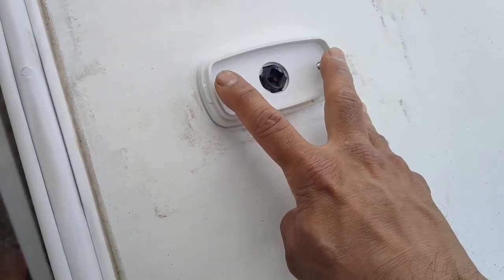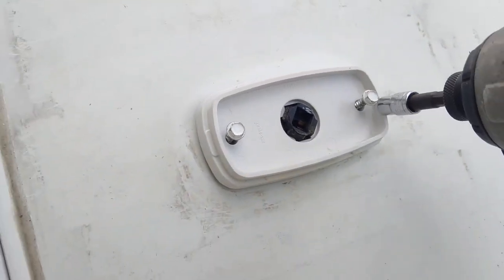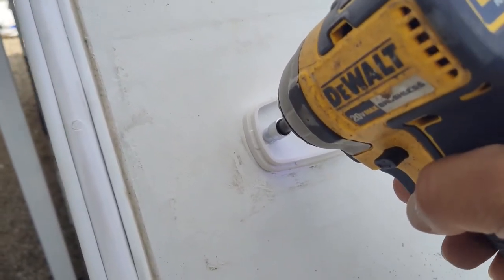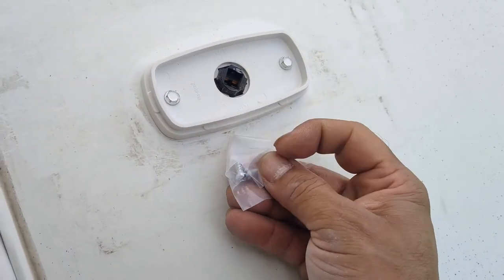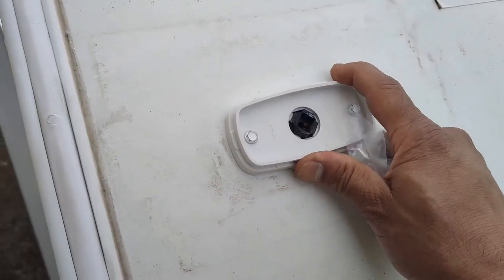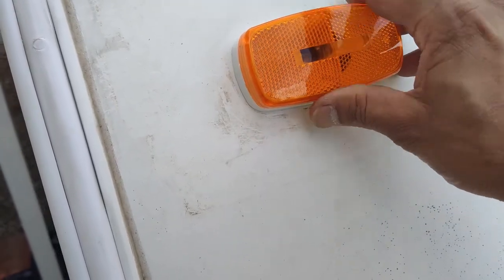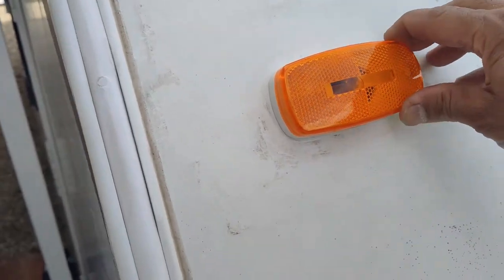Set the new light housing into position and hand-tighten the screws, then plug the pigtail back in. Go ahead and tighten them up — don't over-tighten since they're not going into much material behind it. The light does come with Phillips hardware, but I used my original screws since they are paint-coated and should last longer. Put the new bulb into position, then install the lens — it just pushes on like so. That's your new light.